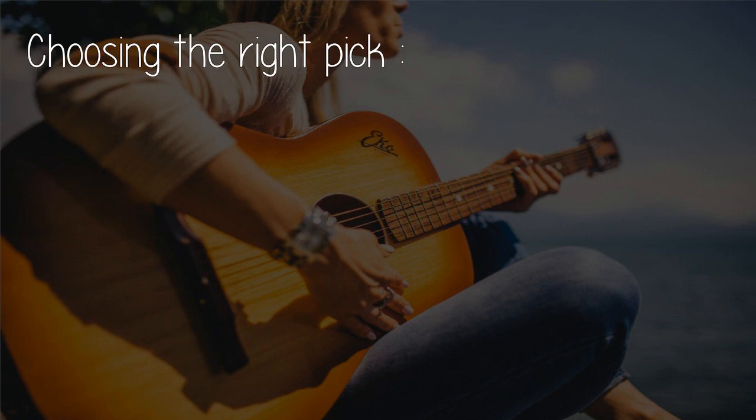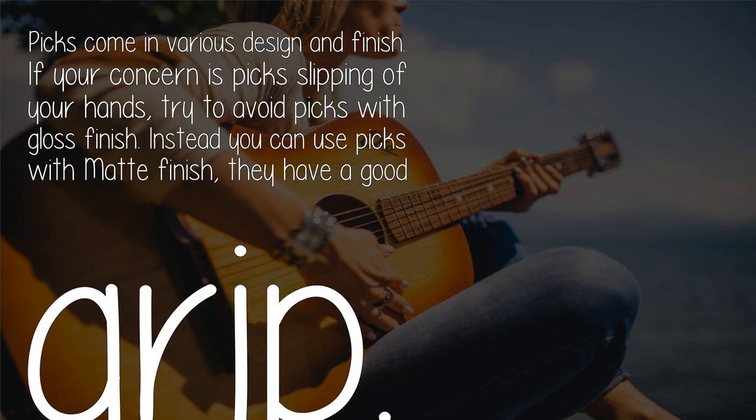A small napkin or towel can come in handy — take a pause to dry your hands off while practicing. When choosing the right pick, picks come in various designs and finishes. If your concern is the pick slipping out of your hands, try to avoid picks with a gloss finish.